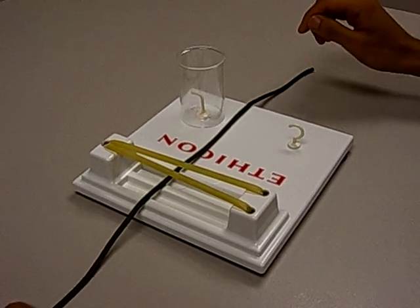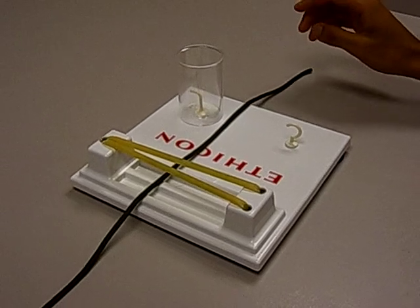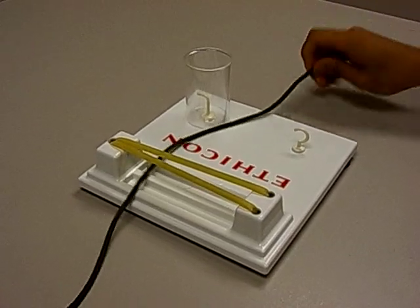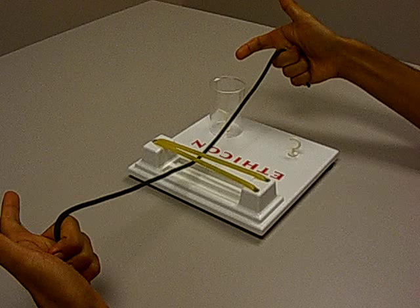Hey guys, so today we're gonna teach you how to do a two-handed square knot in seven minutes or less. The first thing you want to do is get your starting position. You want to hold the strings with these three fingers.